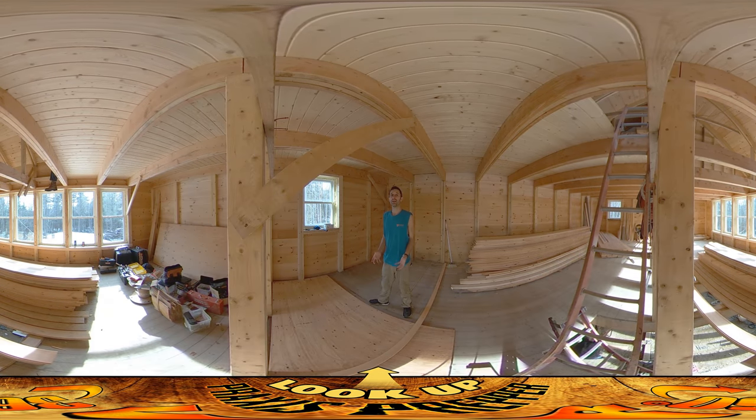Hey everybody, this is Braxis, and today it's myself and my dad working on site. My dad is upstairs — you can see his boot hanging down. He's worked on the last three of the posts that go upstairs.